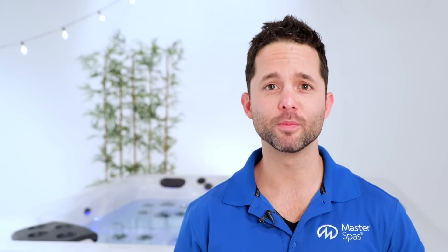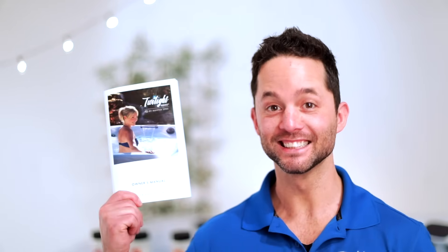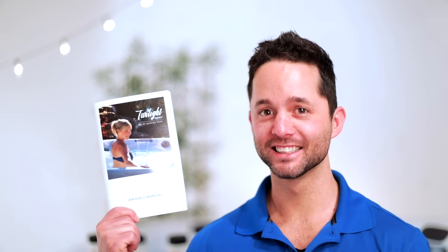First, we need to fill the tub. If you need help, you can check out our video where we walk through the initial fill-up process. Along with our video, you can find information about the initial fill-up in your owner's manual and at MasterSpas.com/resources.